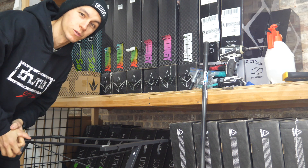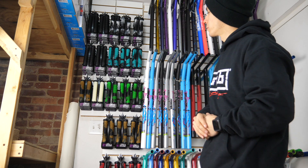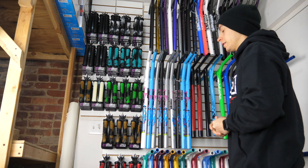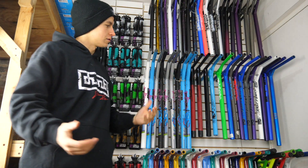On this wall we're loaded with grips. These are one of the most popular grips in the store — the Envy TDR grips. I ride them, everybody loves them. We're stocked up down here and of course upstairs as well.